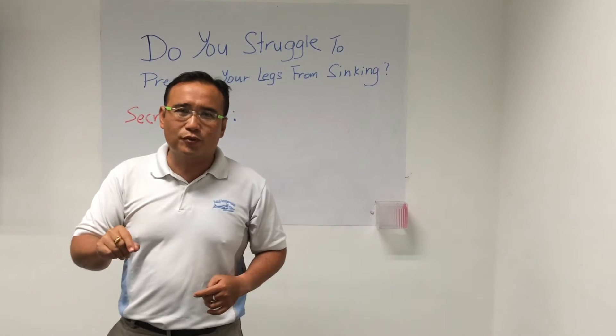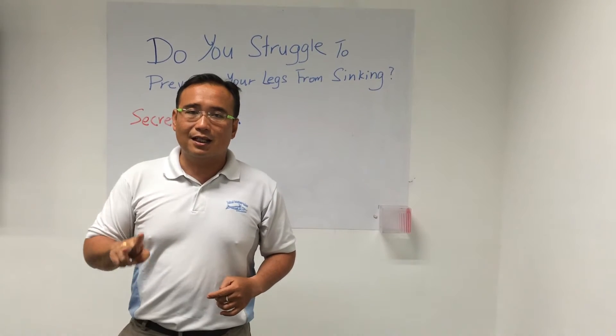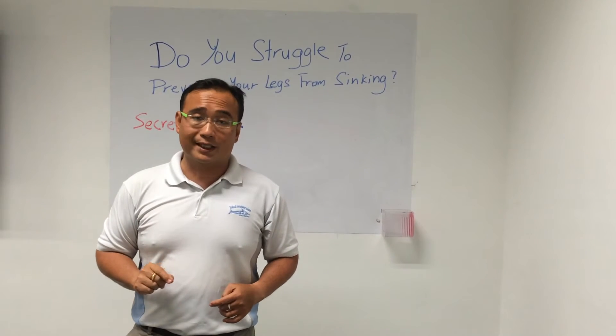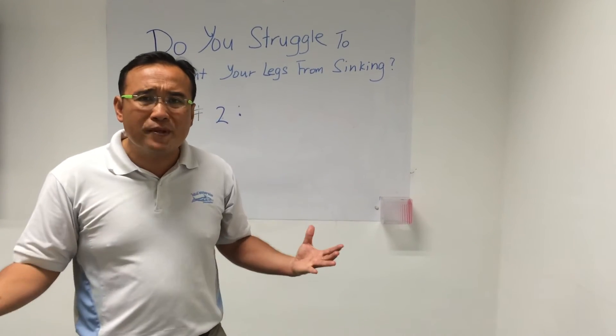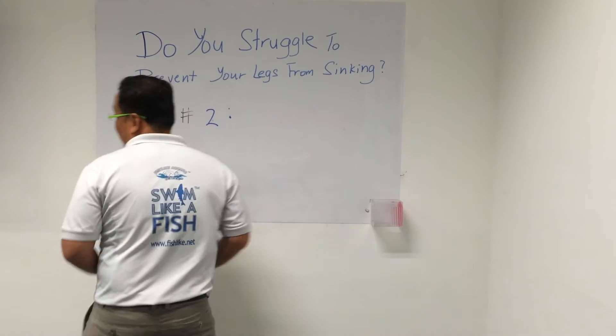Without further ado, let me share with you secret number two of how to prevent your legs from sinking — that is to get your hands in the four o'clock position. What do you mean by that? Let me draw something and show you.